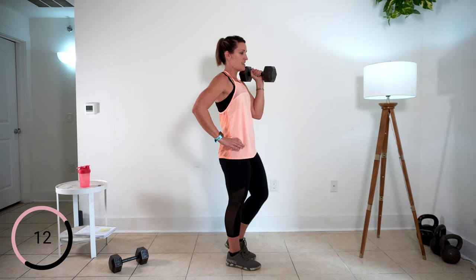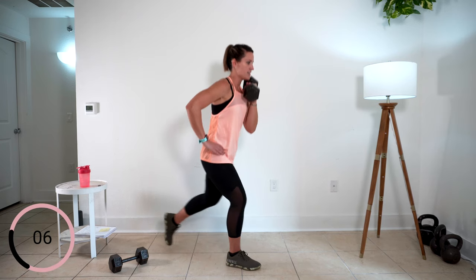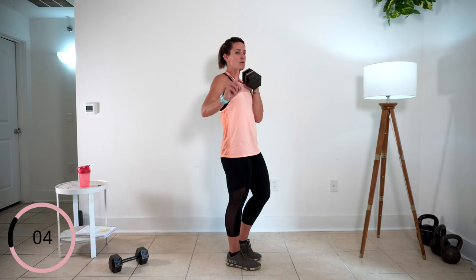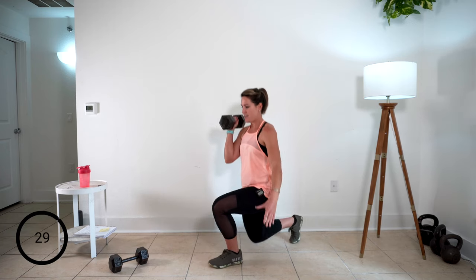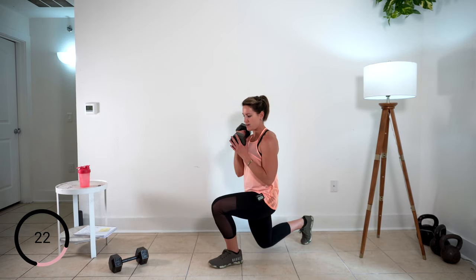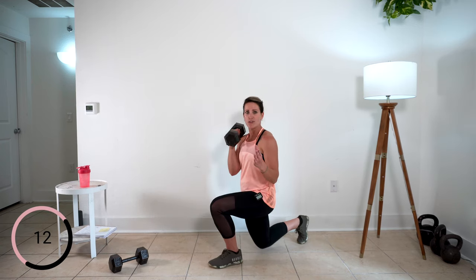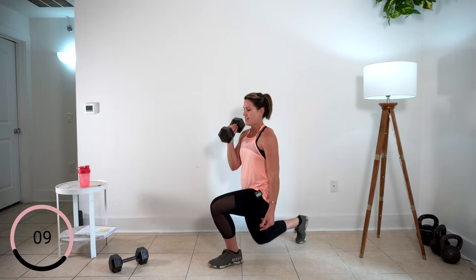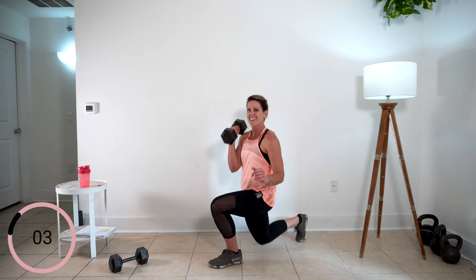That weight is nice and tight — you can even bring it into your chest a little bit like this. One more here. Other side. So that weight is racked up on your working side and back. I actually like this position with it tucked into my chest a little bit better — I feel stronger, more balanced. Play around with your weight positions and do what works for you at home. One more. Perfect.